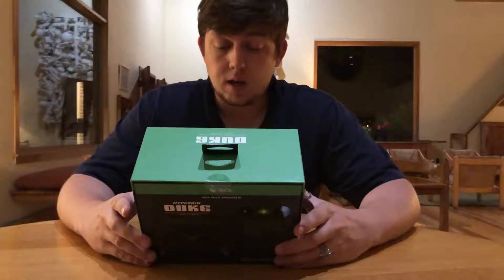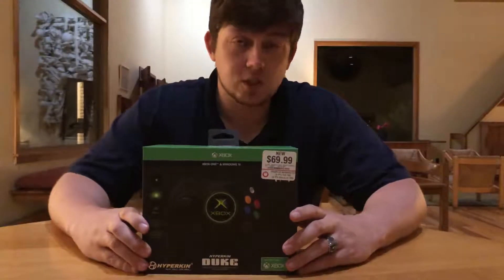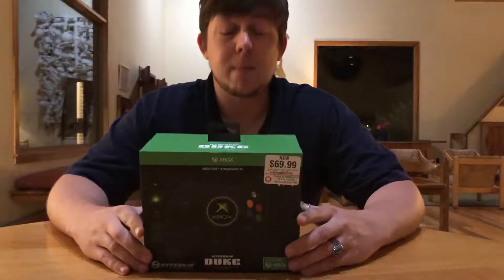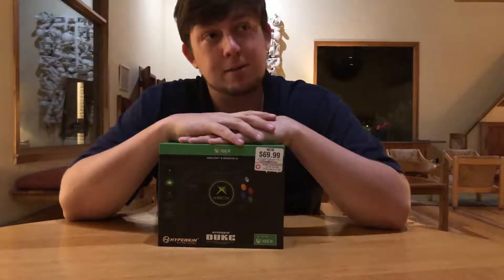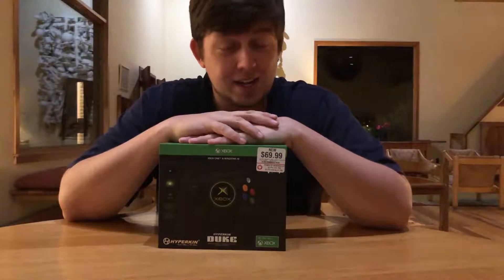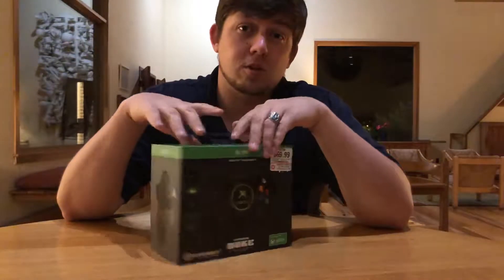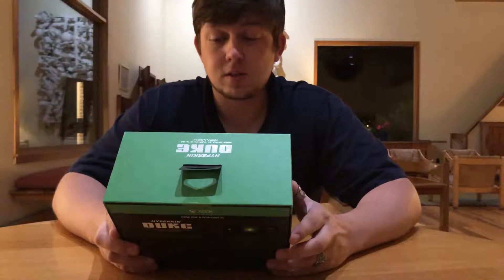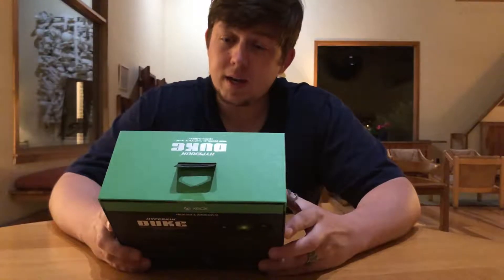It is the Hyperkin Xbox One Duke controller. If you're not familiar with the Duke controller, it is the original Xbox controller for the original Xbox. It was a massive controller and it did not get a lot of positive feedback. In fact, Microsoft went ahead and changed the main controller to the Xbox S controller, which came from Japan, so the Duke was out and a lot of people did not like it.